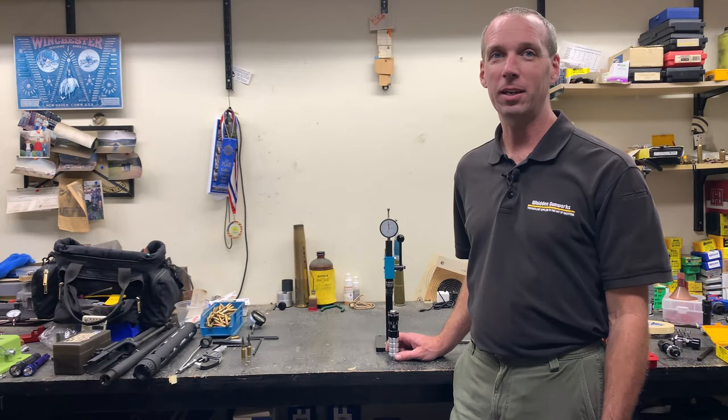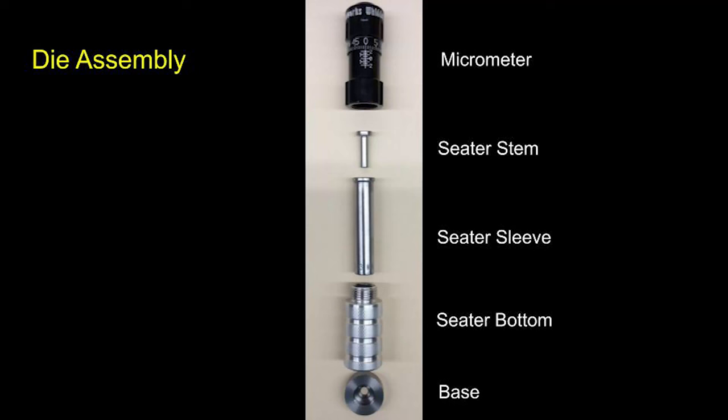John Whedon with Whedon Gunworks. I'd like to give you some instructions for setup of our Arbor seater die. You'll see the parts listed and shown right here in this graphic to become familiar with the bits and pieces inside of it.